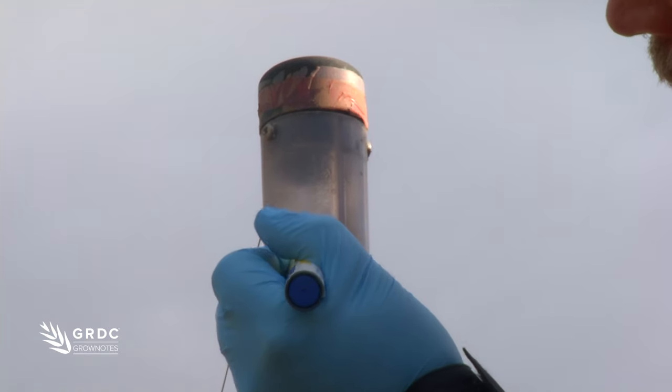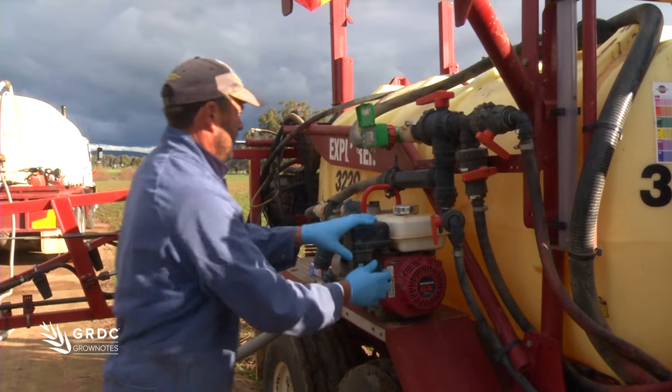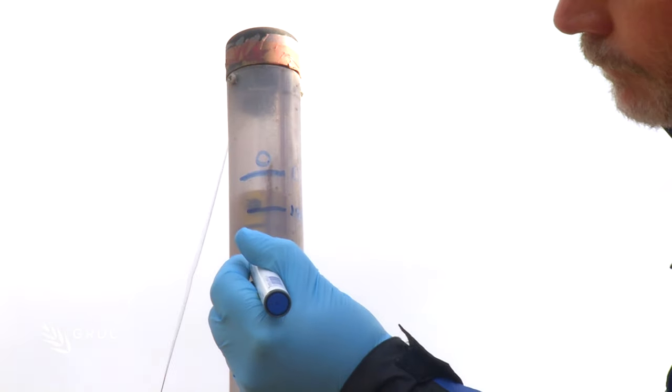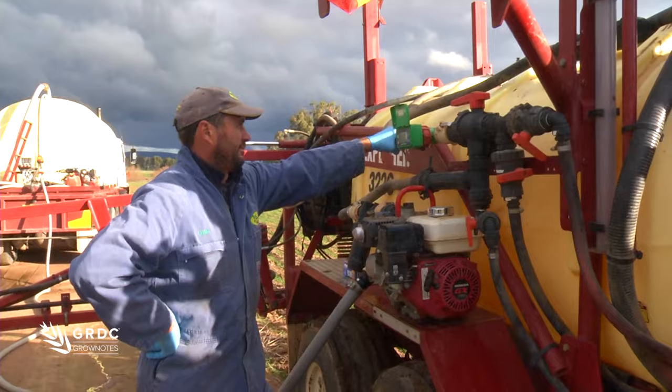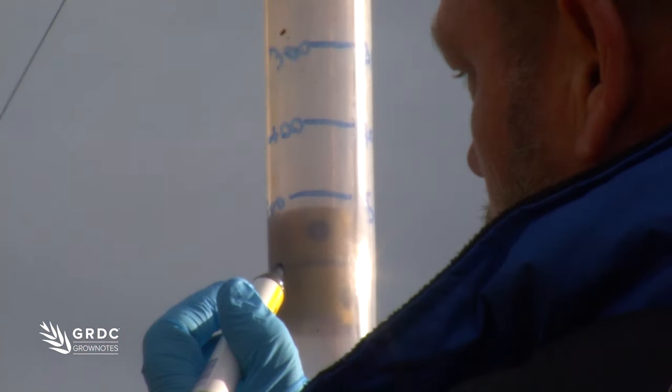So that's zero. Marking off at 100, 200, and continuing through to 600 litres on the sight glass.